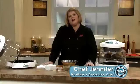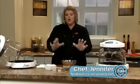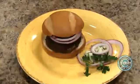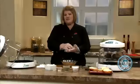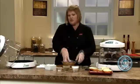Hi, welcome to the New Wave Cooking Club. I'm Jennifer, the executive chef for New Wave Oven. We're going to do a real easy stuffed burger today with blue cheese. I just want to show you how easy it is to stuff it. I get a lot of questions about the cheese coming out, so I'm going to show you how to do that.